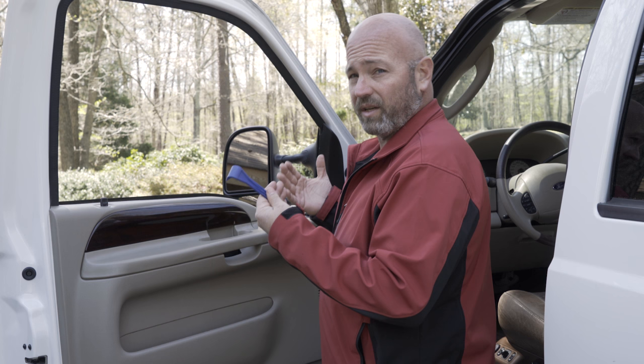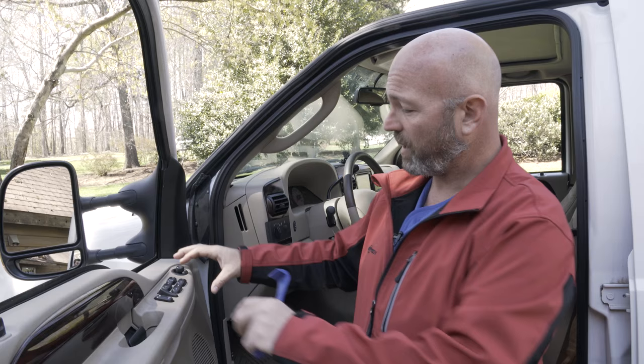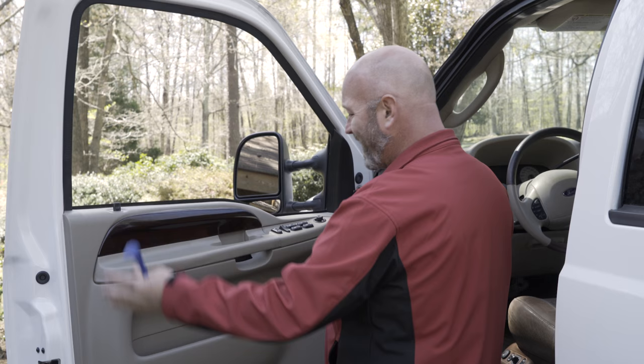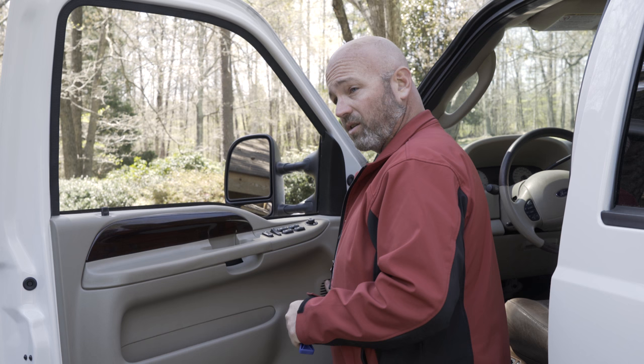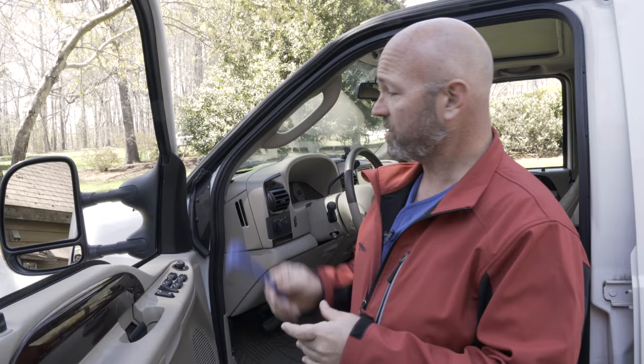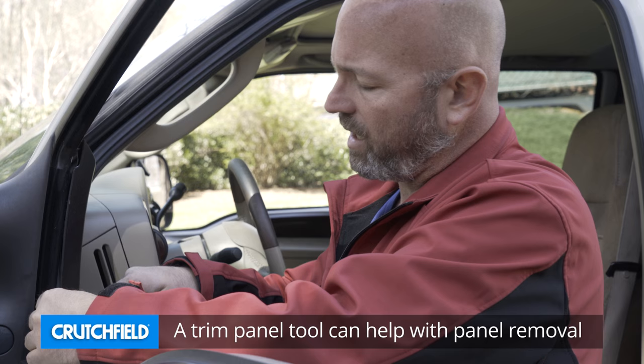Not every vehicle is exactly the same, but for the most part, taking the door panel off is required to replace the speakers in most cars. You are probably going to remove things like the sail panel and the panel of the control cluster for your power windows, and there's probably some retaining clips around the door holding the panel in place. In most cars, the grill for the speaker — you can't just pop that out. So we're going to go ahead and take this door panel off, and I'm going to start right up here with the sail panel.